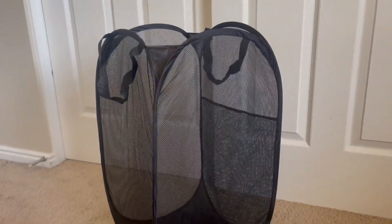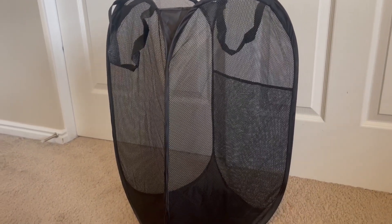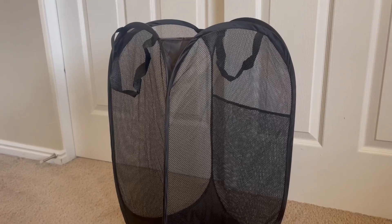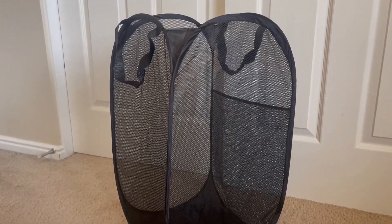So if you guys are looking for a really nice, lightweight, easy to grab-and-go type hamper, I definitely recommend this one and we are excited to give it a try. Anyway, I hope you guys liked this video review — thanks for watching.